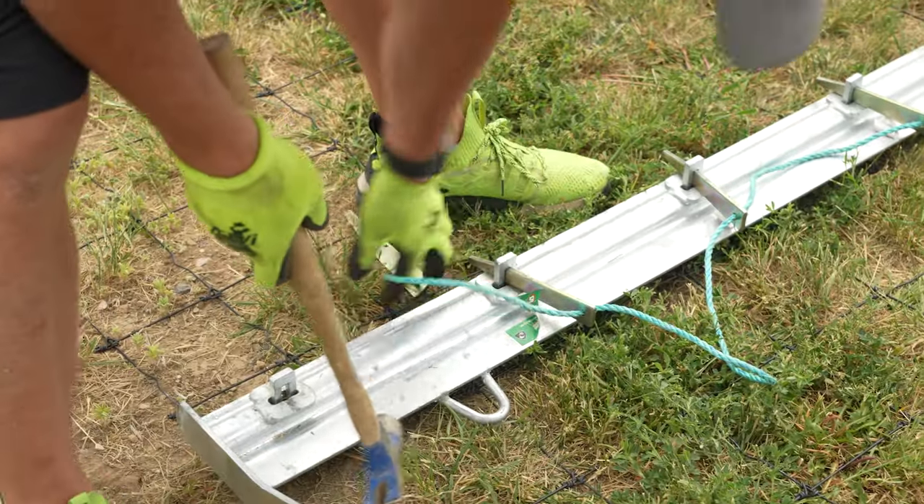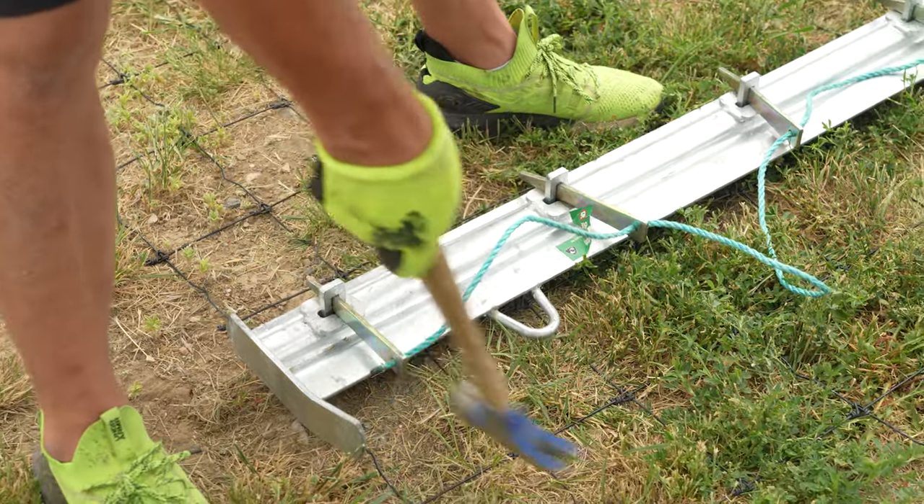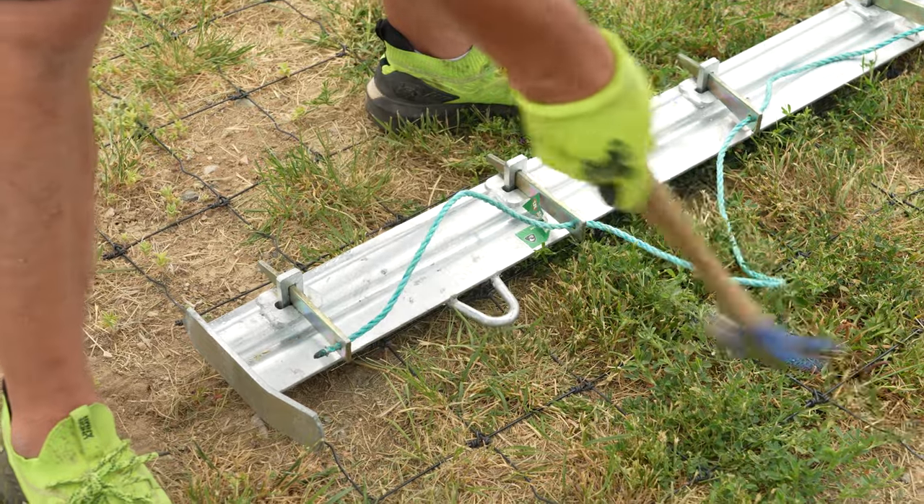They make another style where you can actually use an impact driver and screw these down instead of using that technique.